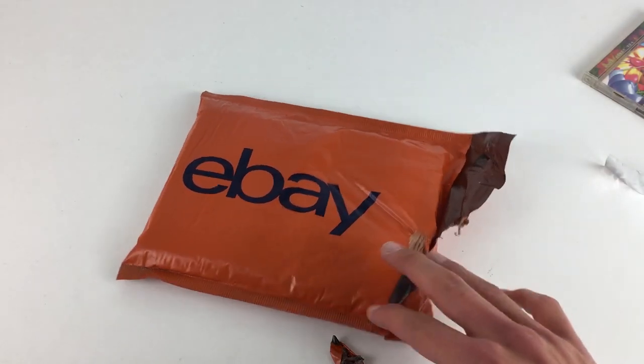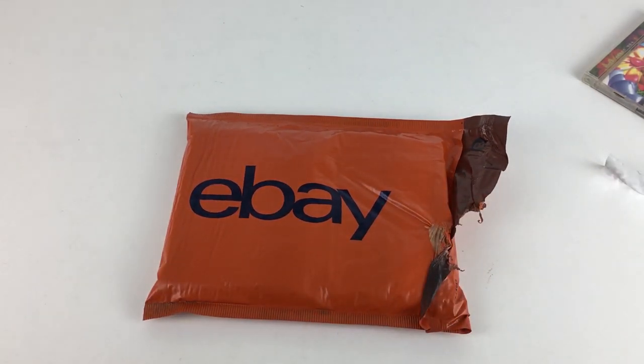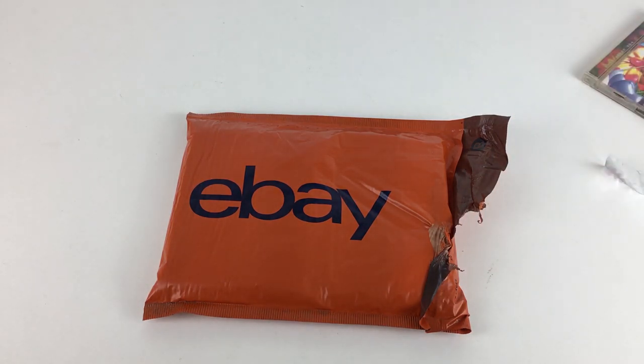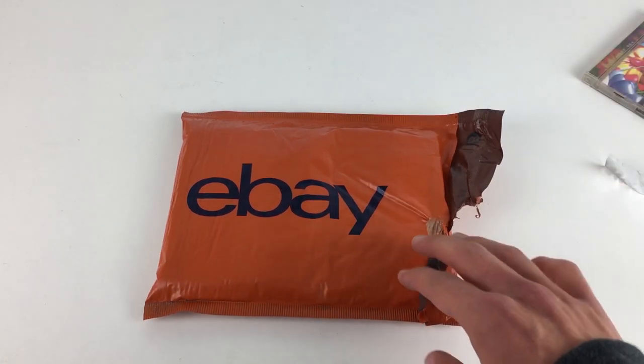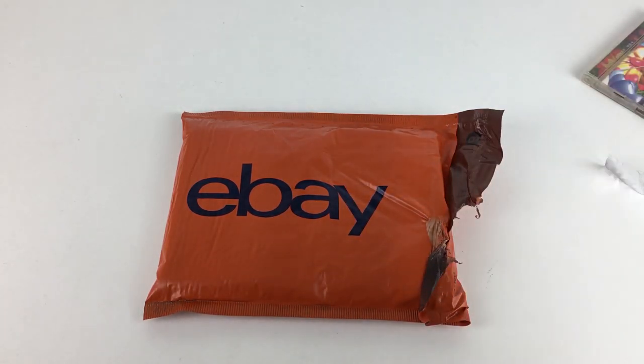So that is these jiffy bags — a couple of positive points and maybe one or two negative points. I tried to do a balanced review. Overall I think these are quite good and I continue to use them because of my free packaging voucher. Every month when I get my free £10 I buy these or sometimes one of the eBay boxes. It might be worth putting a little bit of card in there with some items for added strength on the Royal Mail journey.